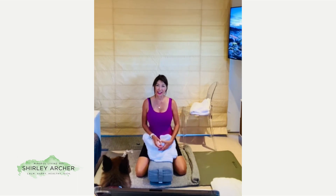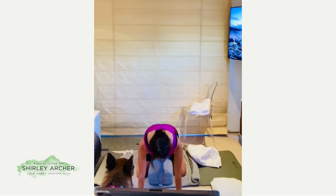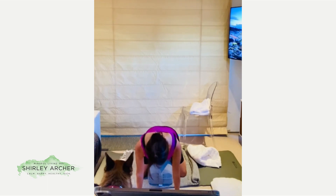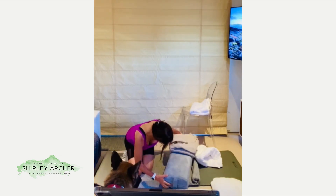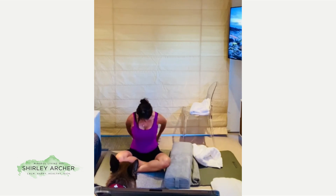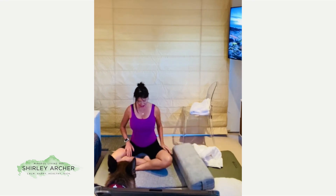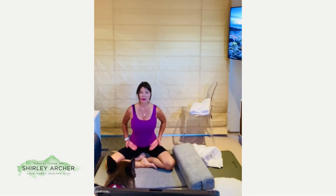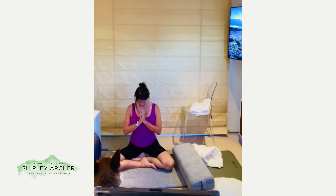You can either continue to rest in this posture, or if you want to exit, come forward into the tabletop position, either on the palms or on the fists. Lift the leg and sit next to your bolster in a comfortable seated position, whatever is most comfortable for you. You can also place a blanket underneath the hips to slightly elevate them and avoid any tension or tightness in the hips and thighs. Thank you for joining me today in this experience of supported firm pose.